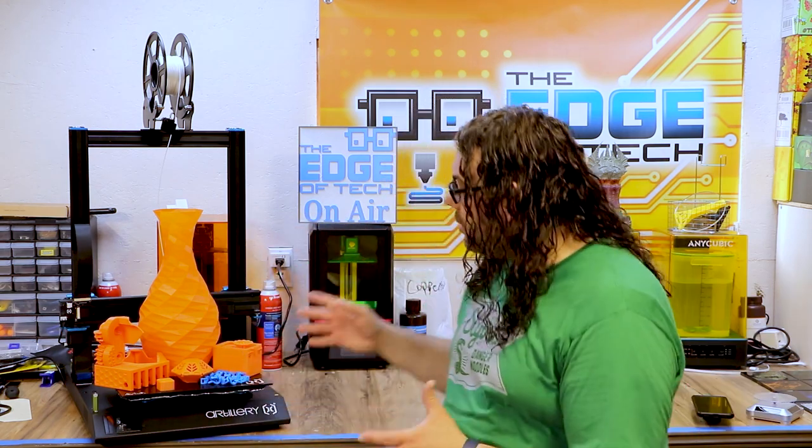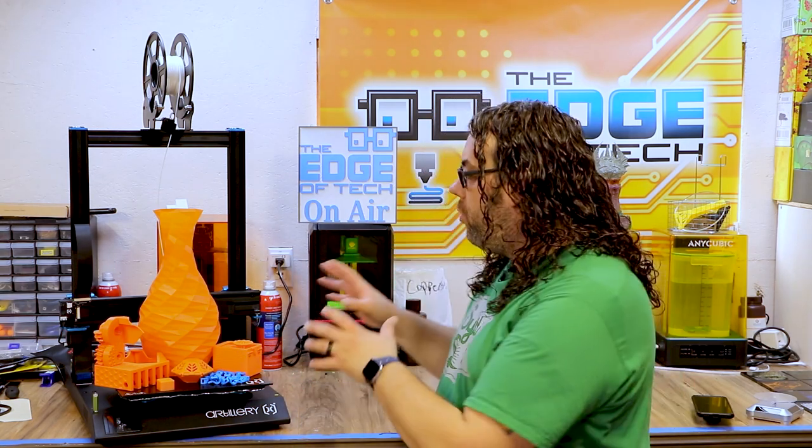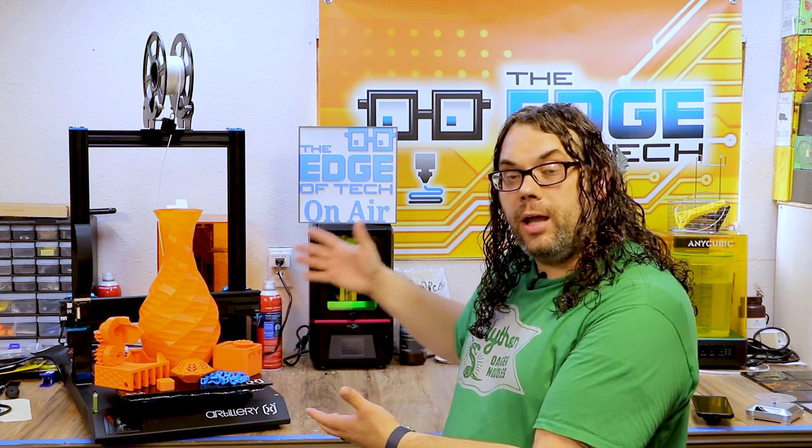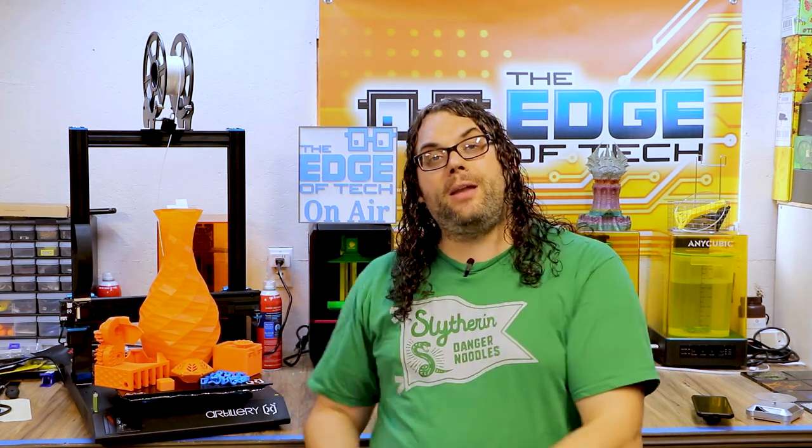I'm going to do this one a little bit different. I'm going to walk through some of the cool stuff holding the camera and show you some of the features of the printer, and then dive in to some of the really cool prints I did. As you can see, Clockspring made the list again — I love you guys, you rock. With all that being said, let's jump in. I'm going to show you some of the features real quick, and then go through some fun prints.